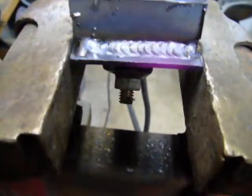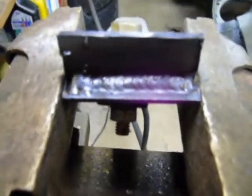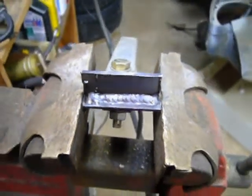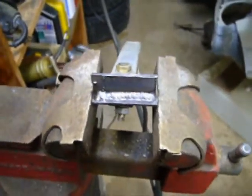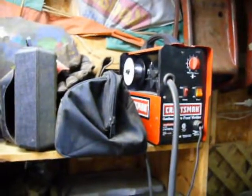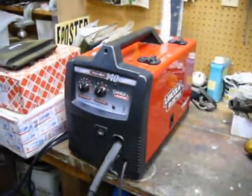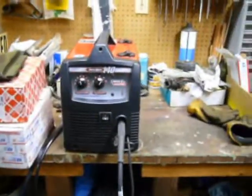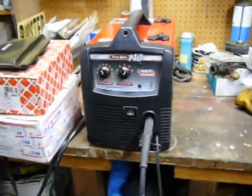If you're in the market for a welder, I highly recommend saving your pennies. Stay away from the flux core welder and go straight to the gas-shielded MIG. It's well worth the investment and the weld quality is going to be far superior to anything you'll get with the flux core. That's all for now.